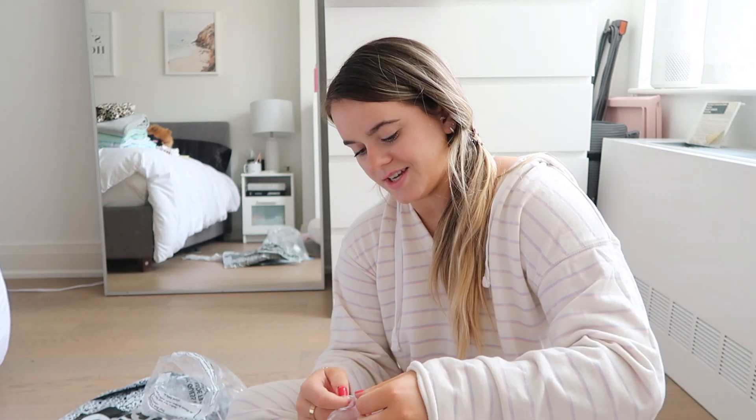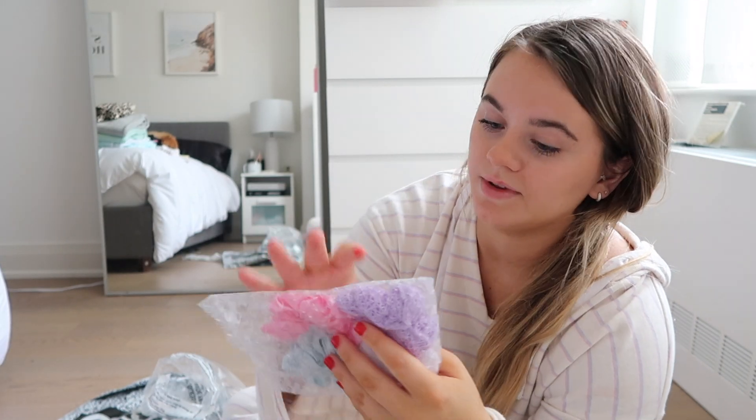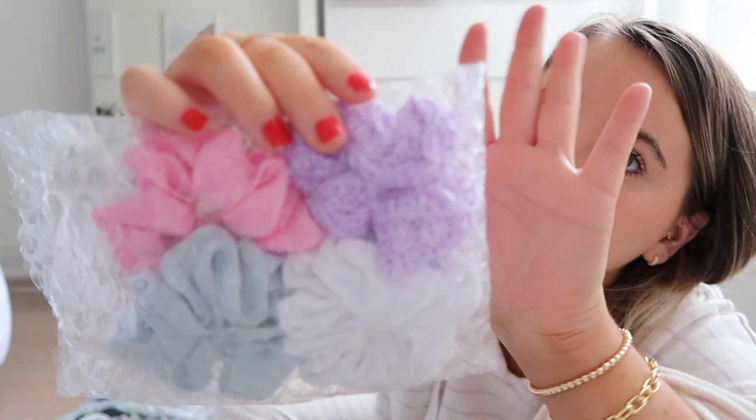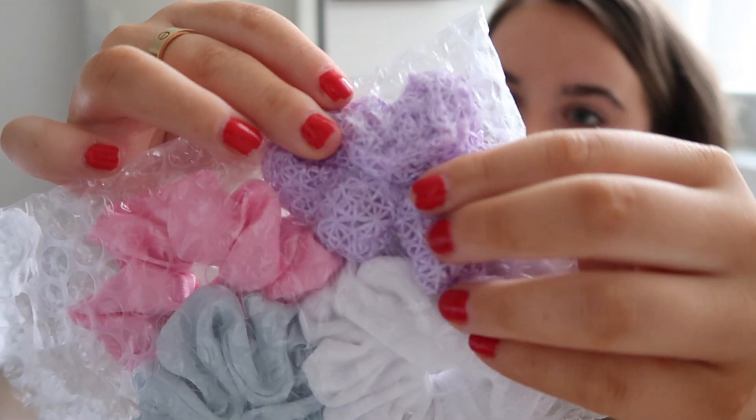I've got some more scrunchies — I really don't need more scrunchies. Brooks loves scrunchies. I basically have these three, but this purple one — do you see the material of that? Don't look at my face. Do you see the material of that? It's like crochet, I thought. Really cute.